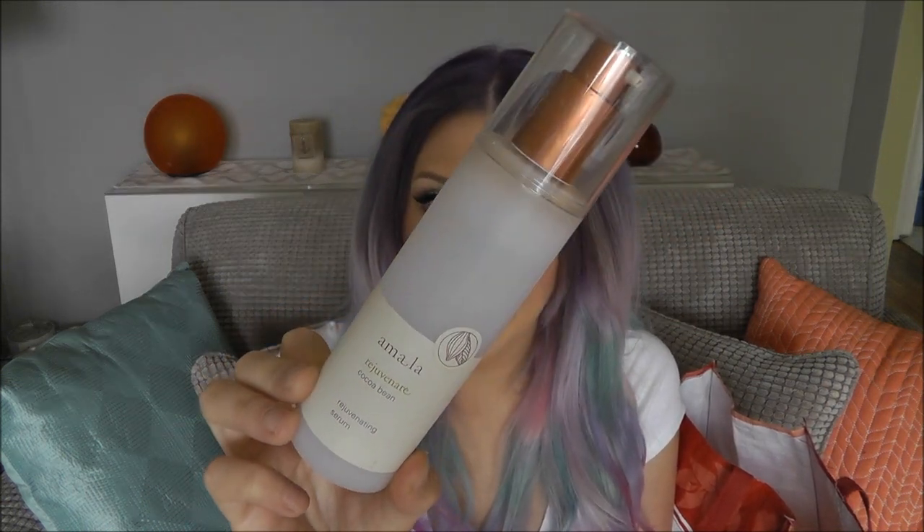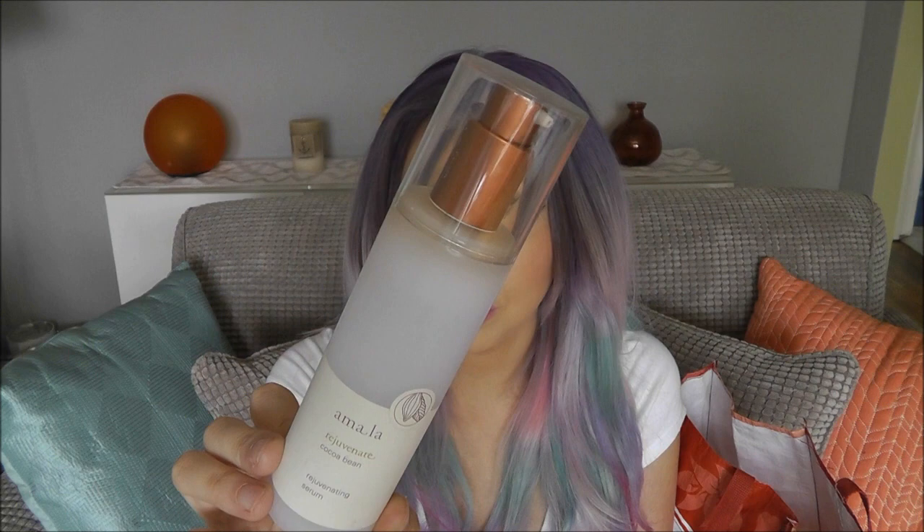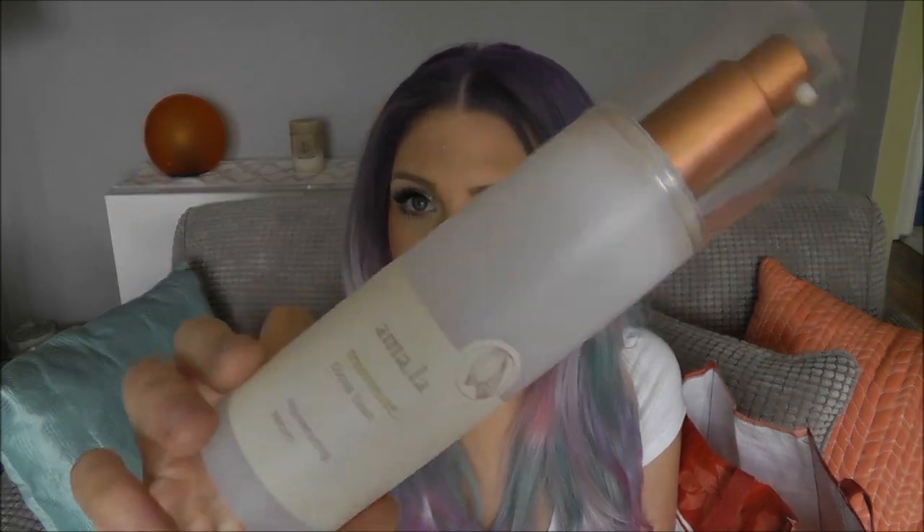I've got the Amala Rejuvenating Serum. I showed the face cream in my last empties video. This, just like that one, is amazing — great bang for your buck. You get 3.4 fluid ounces and it's certified natural, organic, dermatologist tested, not tested on animals, and vegan. You can get it at amalabeauty.com. It's phenomenal and I'll definitely be repurchasing this. It smells so good — it's like the best face serum ever and it's made in Germany.